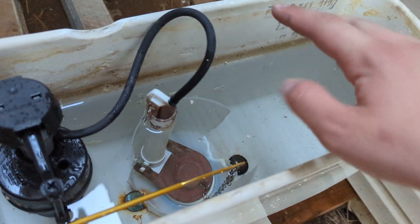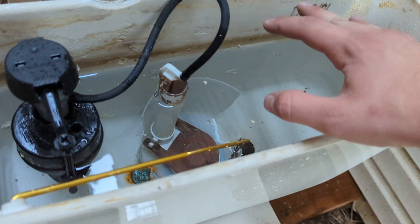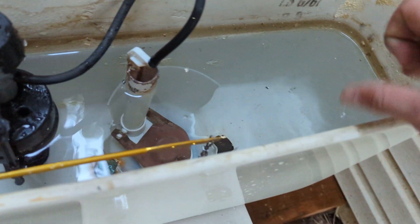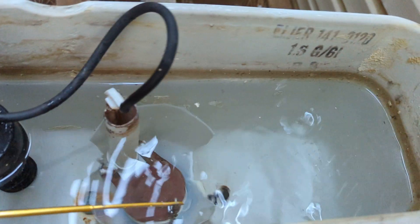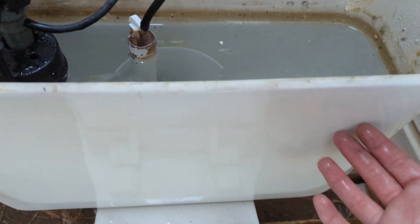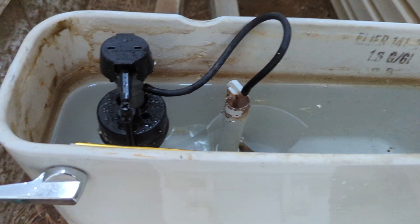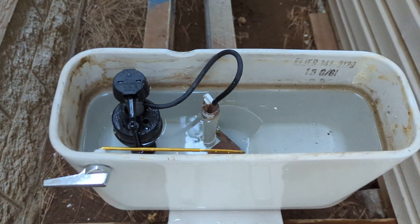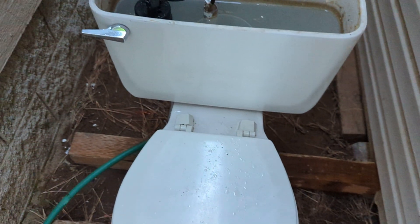I think the idea behind these was to keep the water in the tank still at a high level but use less water by catching it — sort of preventing it, kind of like a dam. Obviously if you just lower the water level it's not going to flush very well, but yeah, these are junk, so I totally understand why someone did that.